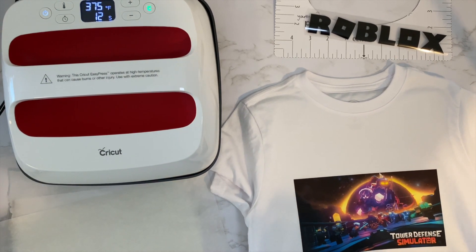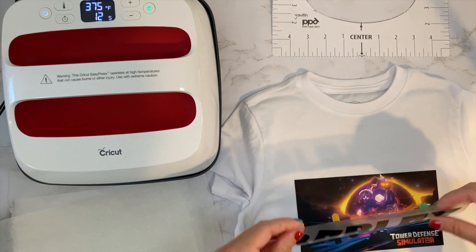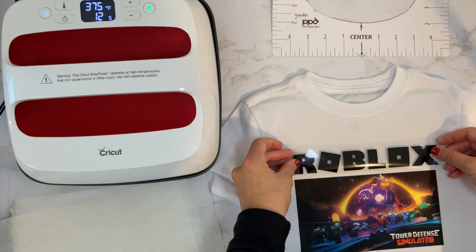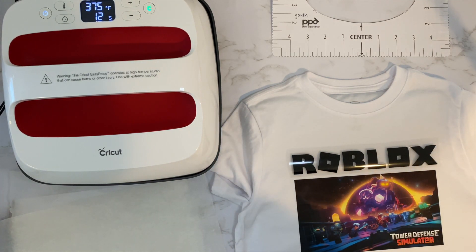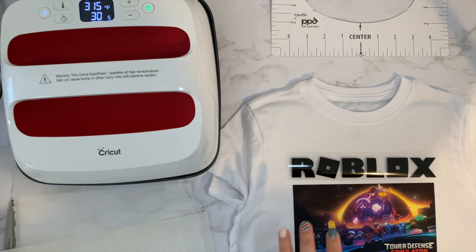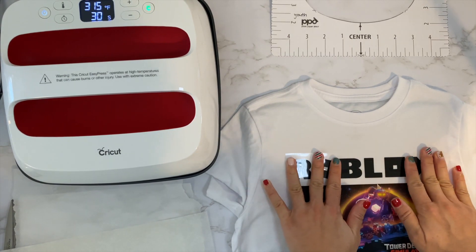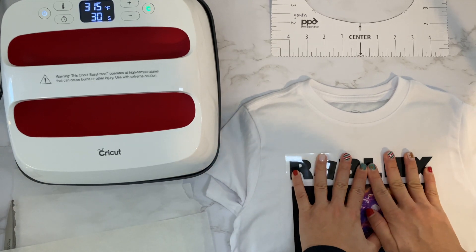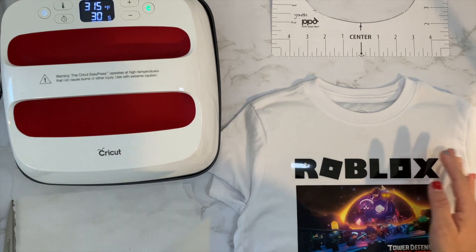So 12 seconds was definitely enough. Now we're going to do the Roblox lettering. I'm going to double check the heat guide. I checked the heat guide and it said to do everyday iron-on vinyl for 30 seconds at 350 degrees. Good thing I paused because I had to reduce the heat on the EasyPress and that took a while.